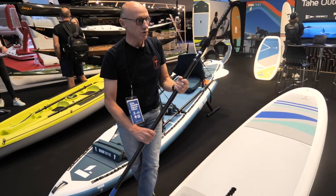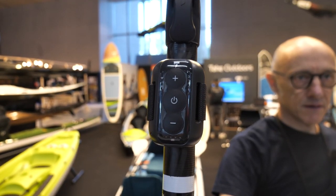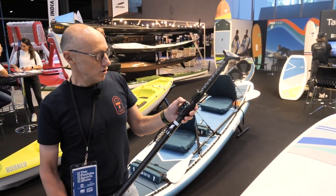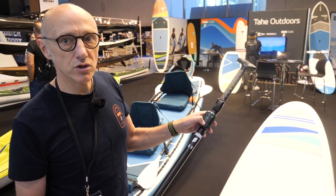So everything is controlled by a remote control here. You can turn it on, the motor will turn on. Okay, now it's turning on. You can adjust the speed of the motor with three positions.